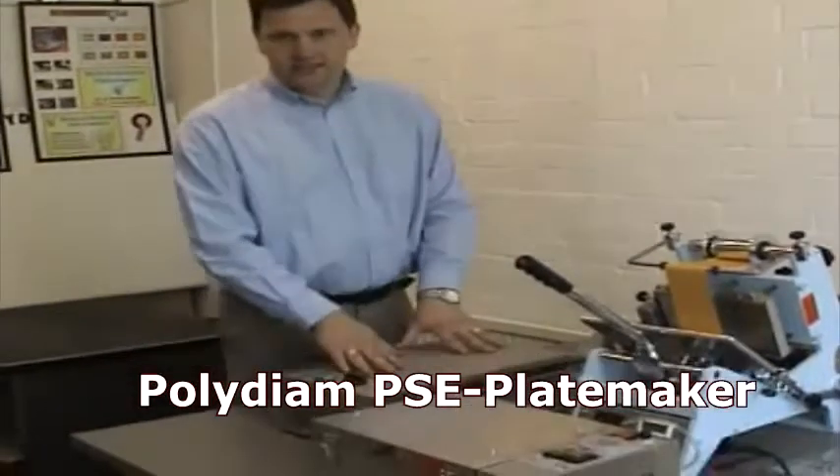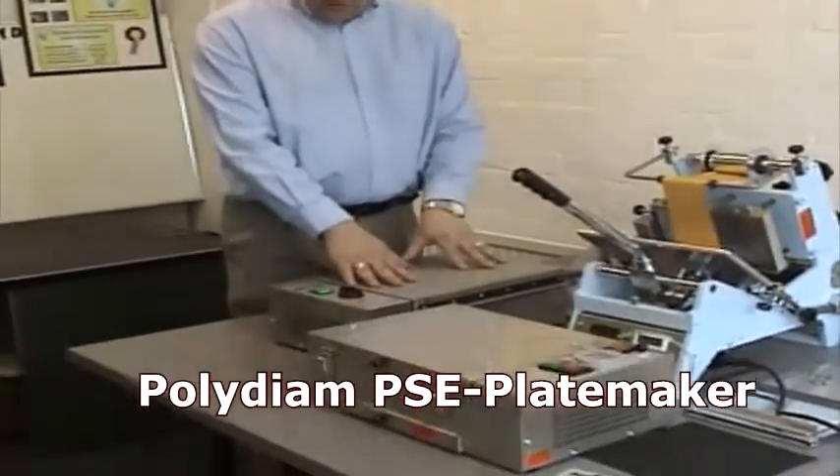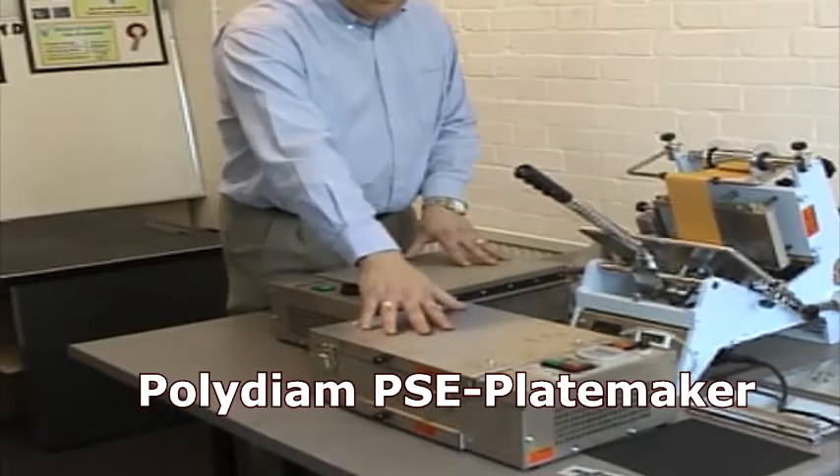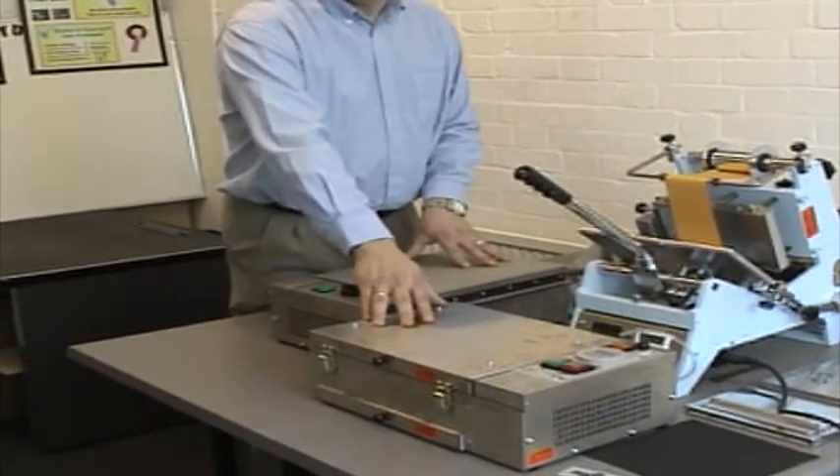The two items are polymer plate making systems. The first one will be the PSE A4 plate maker, and the second plate maker will be the same version but as a vacuum.